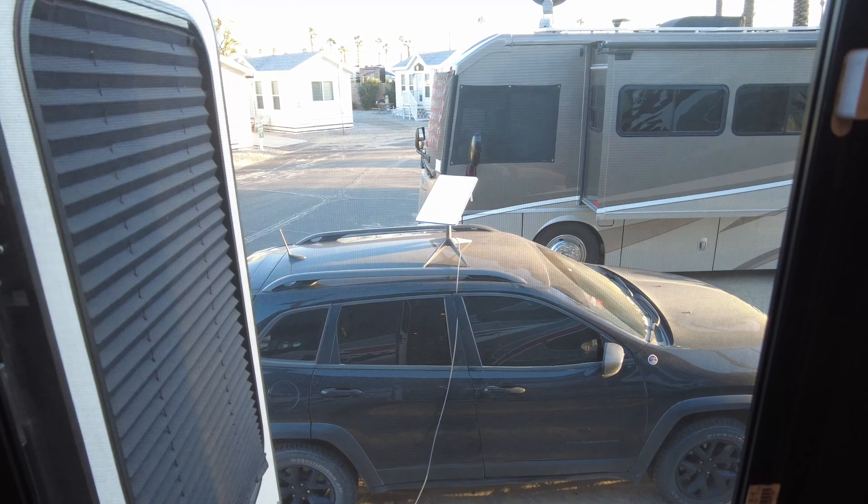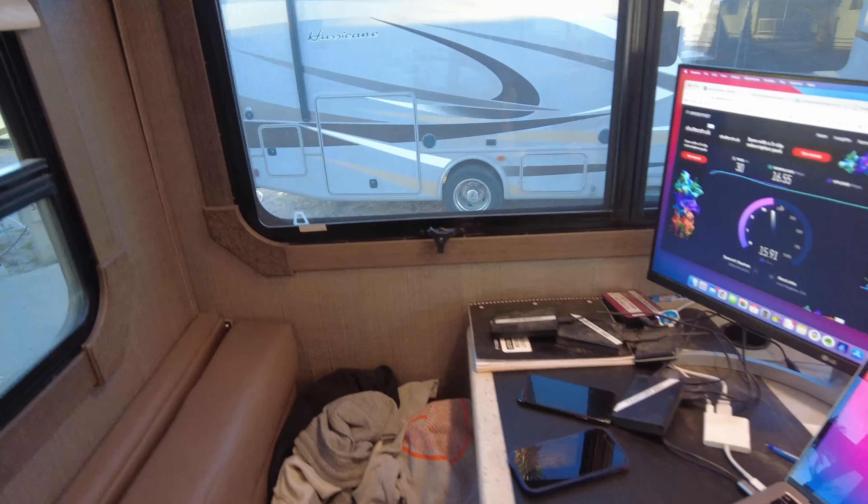This location is 4.5% obstructed — not horrible, but I'll try a different location. Other people have complained about full cells at this park, so I just kept trying. I found an address about eight miles away and got connected, but trying different locations I ended up putting the dish up on the roof of my car, and when I did that everything just worked just fine.